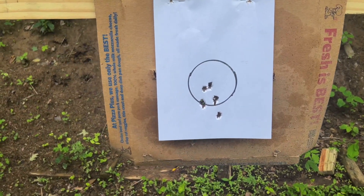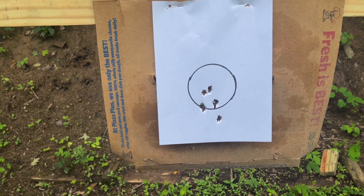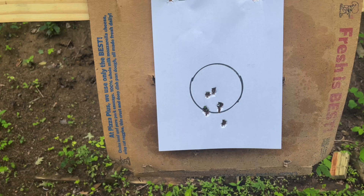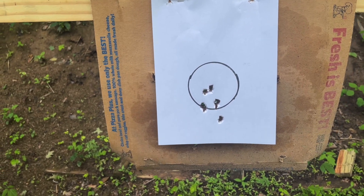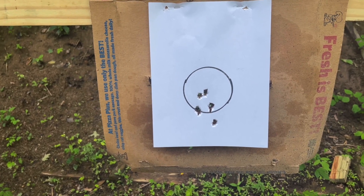First round — I blame that on me, just wasn't used to that trigger pull. The other five rounds at five yards — I wouldn't want to be in the sights. So I think it done pretty good.